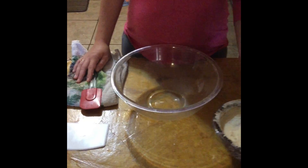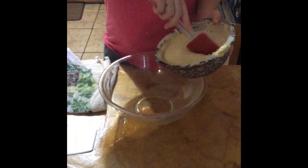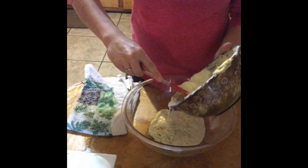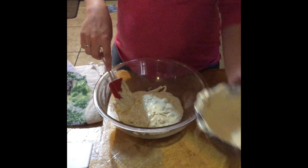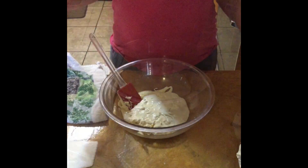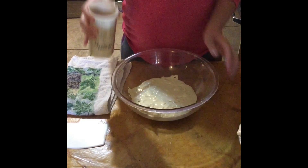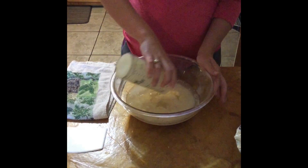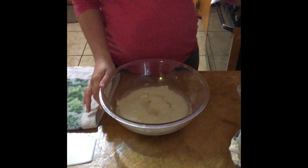I've been feeding this sourdough every day for a little bit, so it's kind of big. I'm going to end up using quite a bit of it, but I generally just kind of pull out about half of it and put that in my bowl. Once you have your starter in the bowl, you're going to get one and two-thirds of a cup of water. This is well water, so I don't have to worry about what's in it, but you want to make sure that you don't have any chlorine or fluoride in your water because that could kill your culture and then it won't rise.